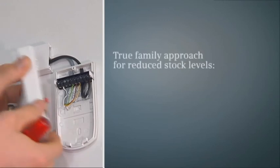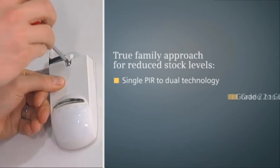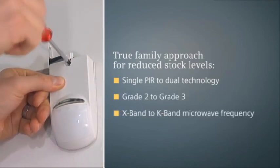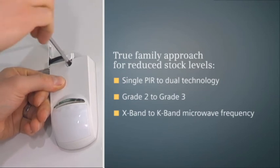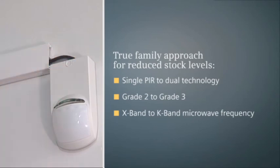Beyond ensuring that the sensitive electronics and lens do not get contaminated or damaged during installation, the snap-in cover facilitates detector upgrades and exchanges. The back plate remains in place, and so does all the wiring, whilst only the cover needs exchanging.